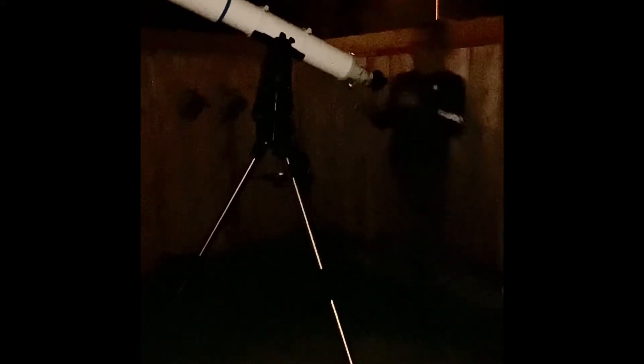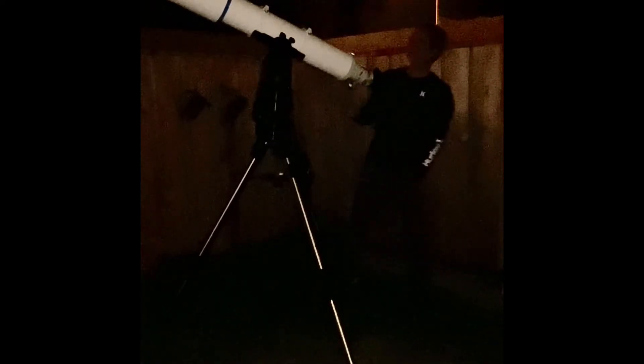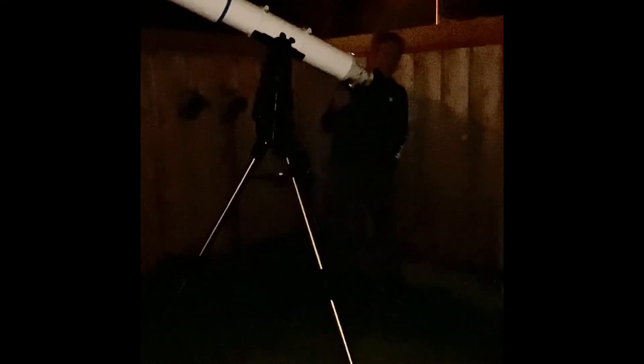Let's do the 6.4 ultra wide angle. Still in the field of view. Very sharp. I only gave this about 40 minutes cool down time, and it's also a doublet, so that definitely helps.